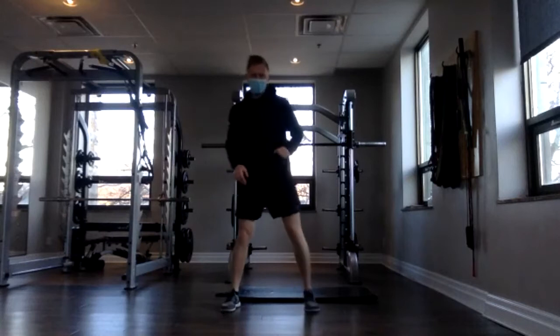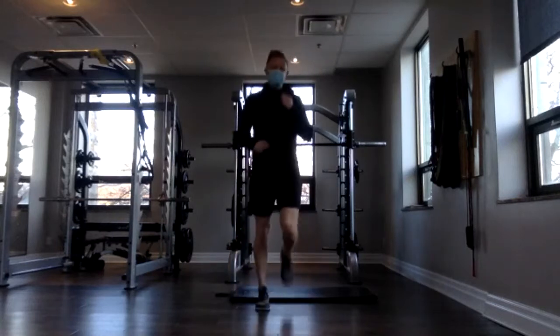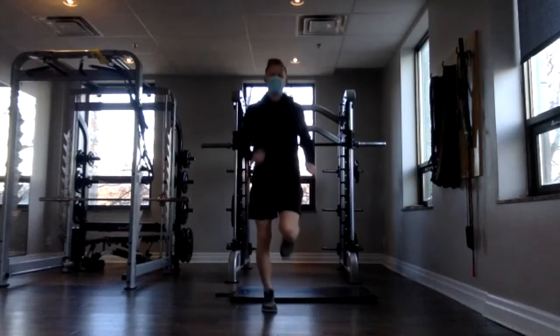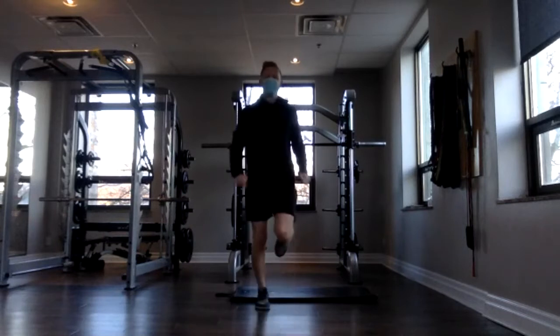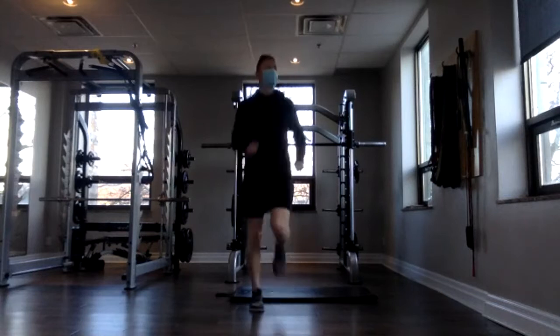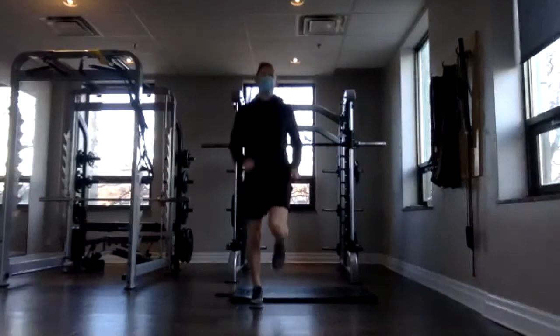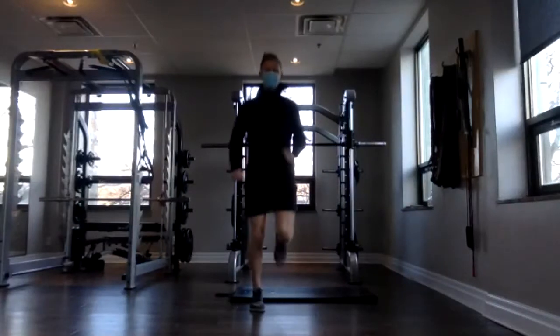Now we're going to do a butt kick. You can do this as a walk if you want, or you can pick it up into a jog. Stay light on your feet. Try to make sure that heel is going right up into your bum. Good job, everyone.